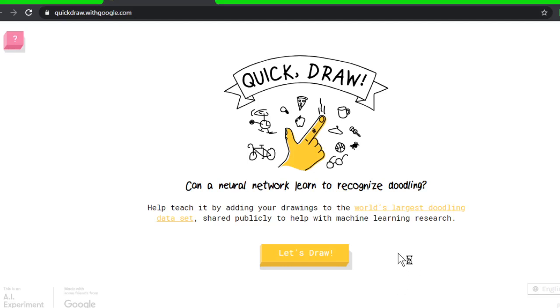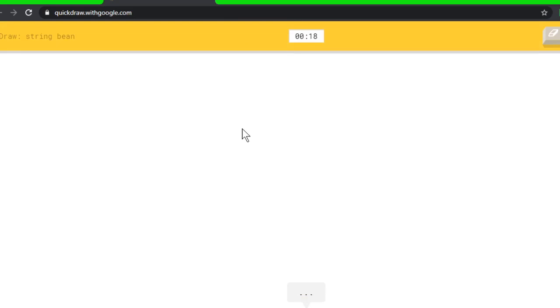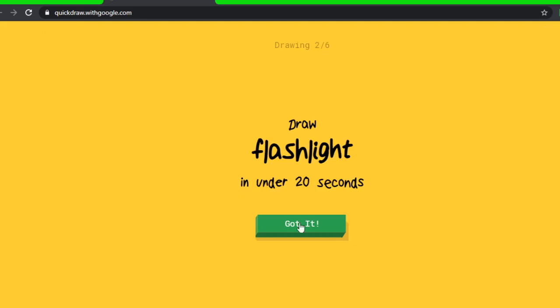Hello everybody, we are playing Quick Draw! This is a game where an AI has to guess what you are drawing. Let's see if the computer can keep up with my amazing drawings. Keep in mind I'm using a mouse. That's a string bean — let me try. I see line... oh, I know it's string bean! Okay, flashlight torch, okay.